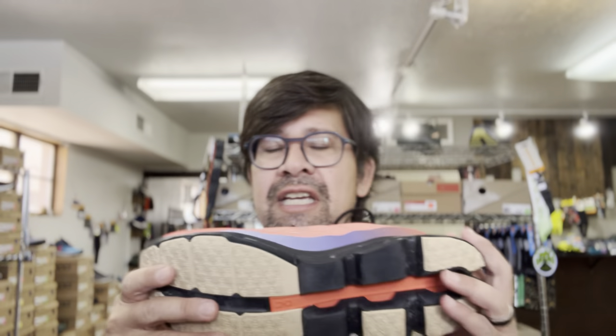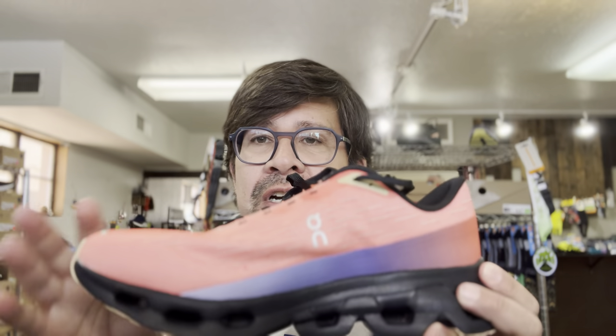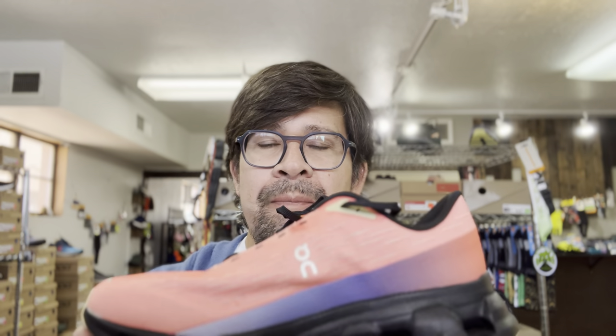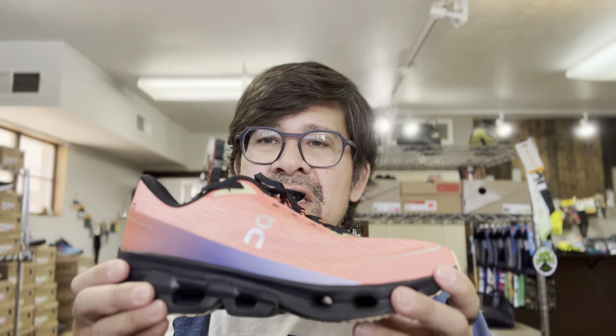When I put this shoe on at first it felt stiff. It's very lightweight — I don't have a weight for you, I haven't seen it posted on On's website or anywhere online, and I don't have a scale in the store. But it is very lightweight, and a lot of that comes from the upper. When you put the shoe on, you definitely feel the grounding of the outsole and midsole and just how firm it is.